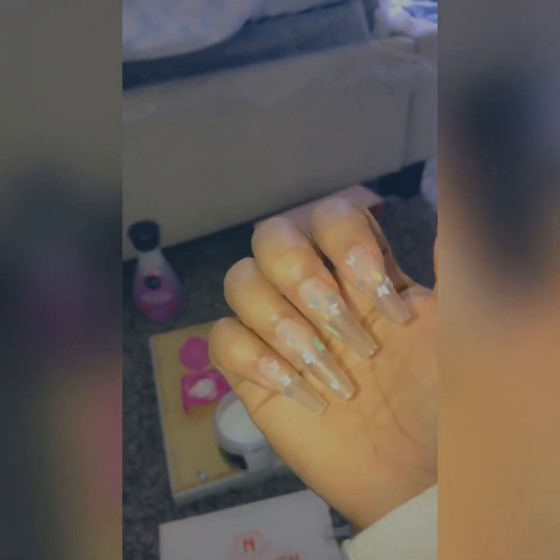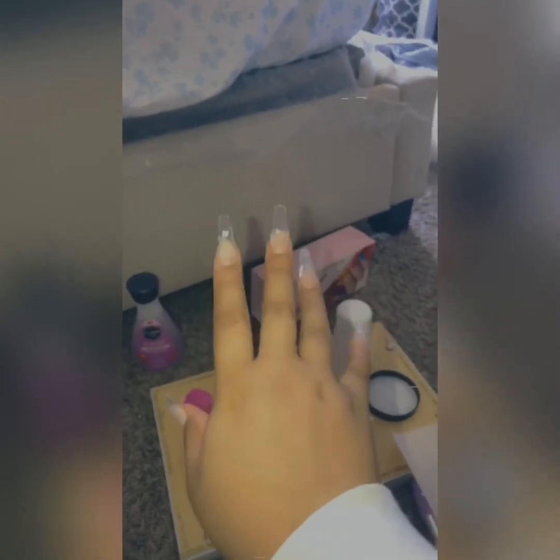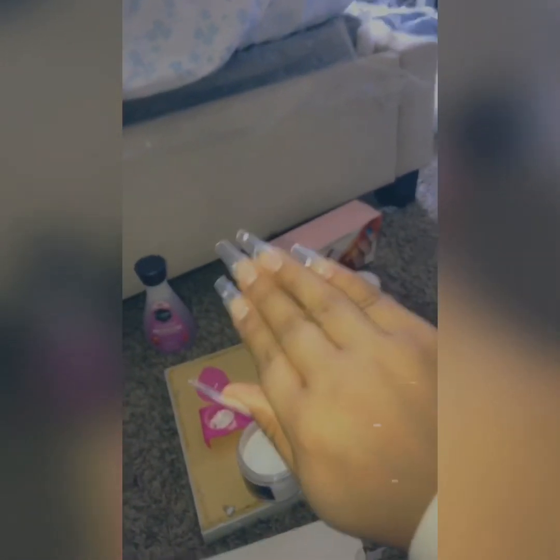This is my left hand — I haven't done the thumb yet, but you can see the rest have acrylic. Surprisingly, my left hand I did way better than my right hand, and it was only because I put too much product on the nails with my right hand. With my left hand I kind of knew how to manage how much product to pick up on the brush and put it on.